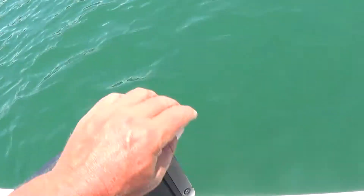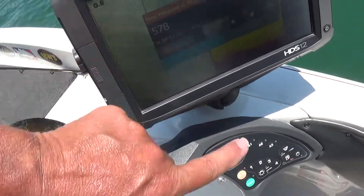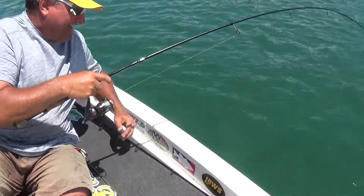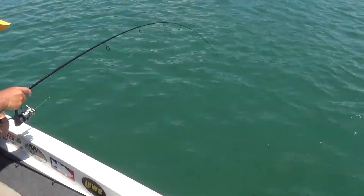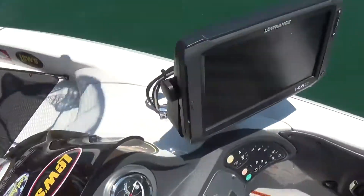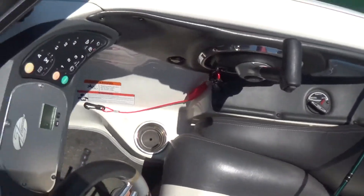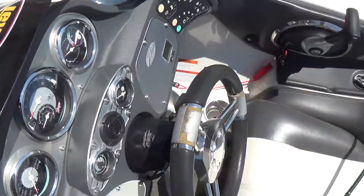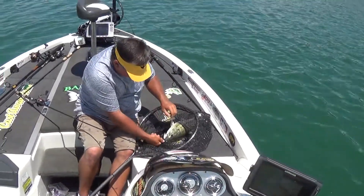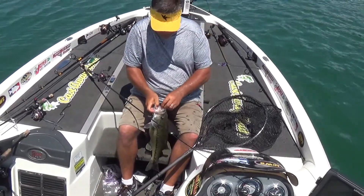Okay, I'm on one — about a five-pound spot. Hang on, look at the size of him, he's about five pounds! You might want to net him — that's a big one. Let me get the net, just slide him right in. That was on the spy bait. Look at that — he's a solid four. Sweet, Jimmy.